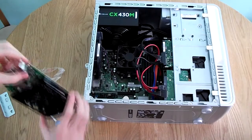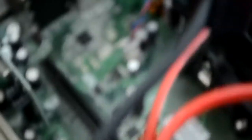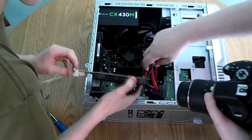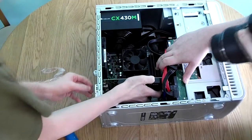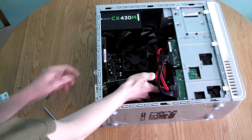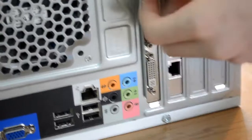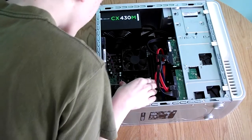We now have the empty slot where the graphics card is going to go. Make sure the notch on the card is lined up with the notch on the motherboard slot. Push any connectors out of the way if needed, then drop the card down into the slot. Push it forwards to line it up with the bracket. Push it forwards until it fits in the slot — it will snap in at the bottom. Line it up and push it straight down; you will hear a satisfying click, and the graphics card is now installed.